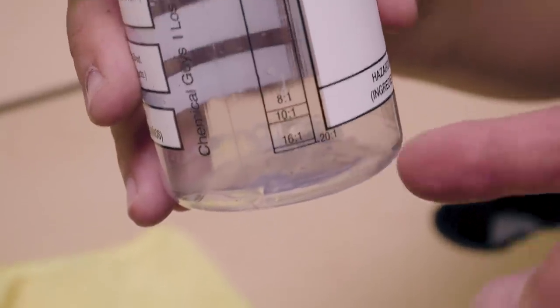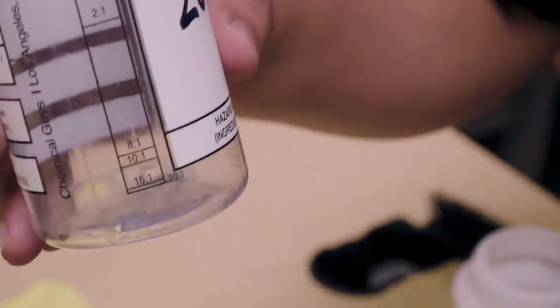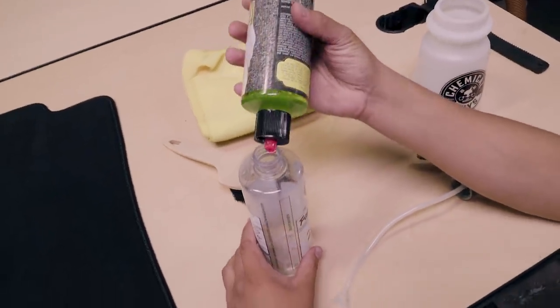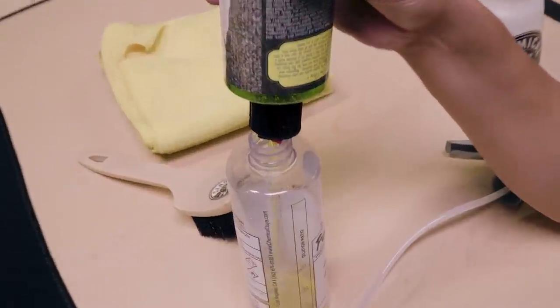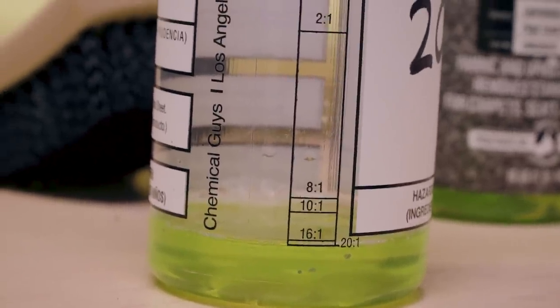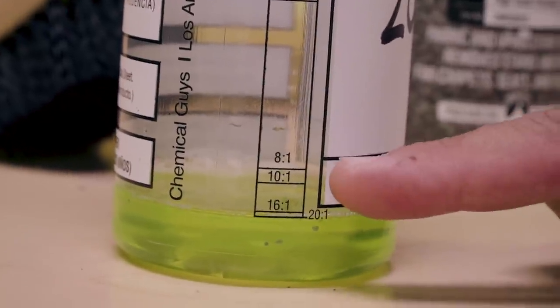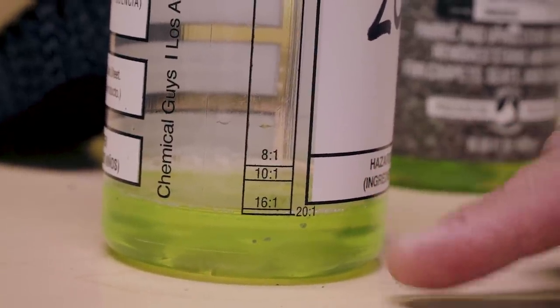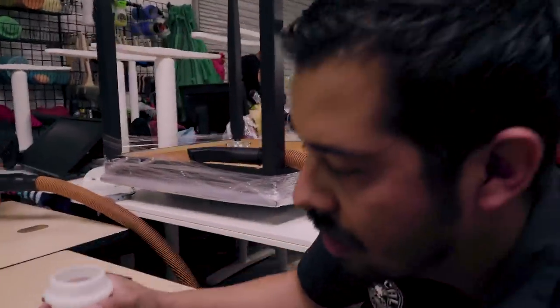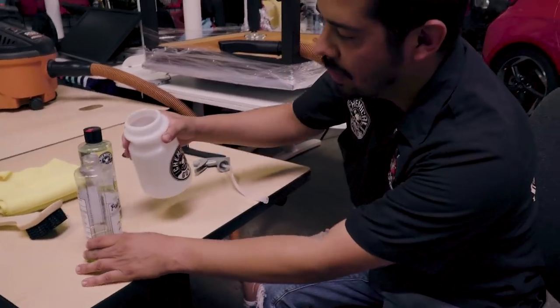So we're gonna fill the product up to that 20 to 1 line and then fill the rest with water. Have it upright so you have the best dilution rate possible, then pour that in to the 20 to 1 line. Just two good squirts and we're done — filled to 20 to 1. You can go up to 8 to 1 for this type of cleaning if you want more of a heavy-duty cleaning, but since this is just general cleaning, we're keeping it at 20 to 1.